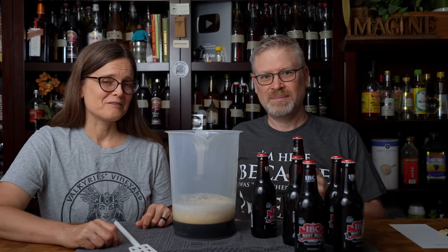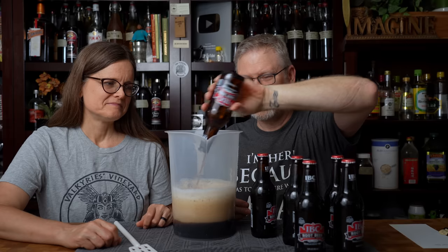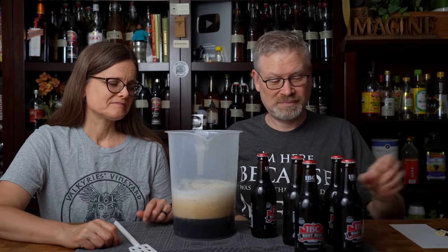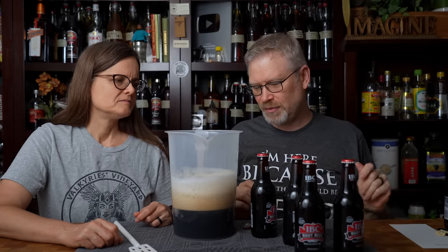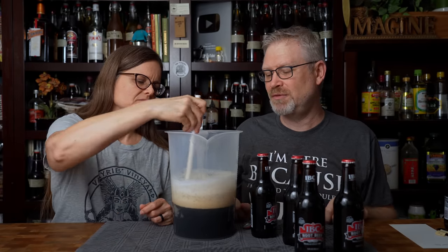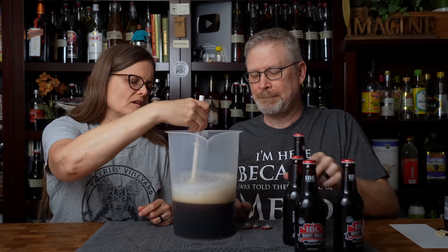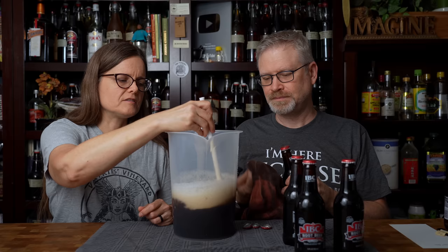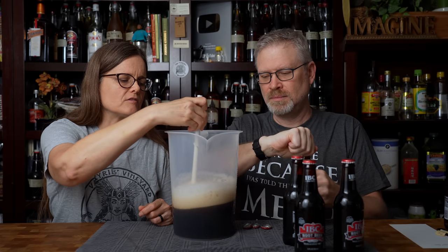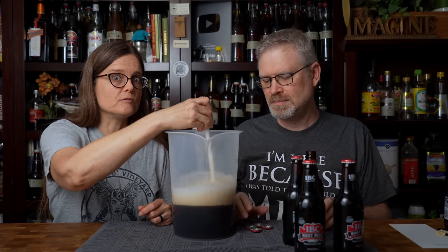I know just pouring it that way doesn't get rid of all of the CO2, but it certainly helps. This is actually making me kind of sad because I really love this root beer. Can we get that spoon in there and start stirring to break up some of the foam? This foam should be pretty easy to break up — it is just basic CO2. We also want to stop shy of a full gallon and take a reading so we know more about this product before we fill it to a full gallon.